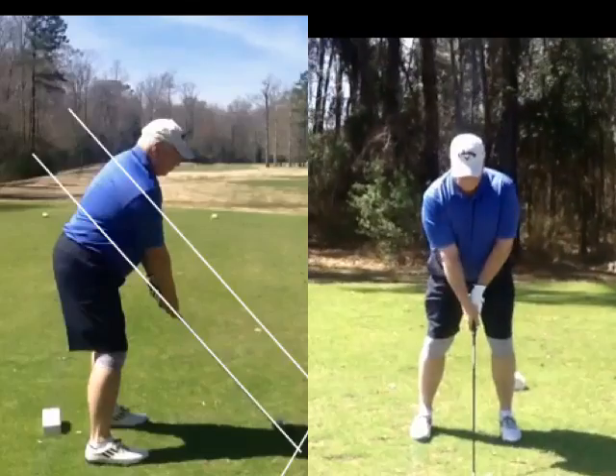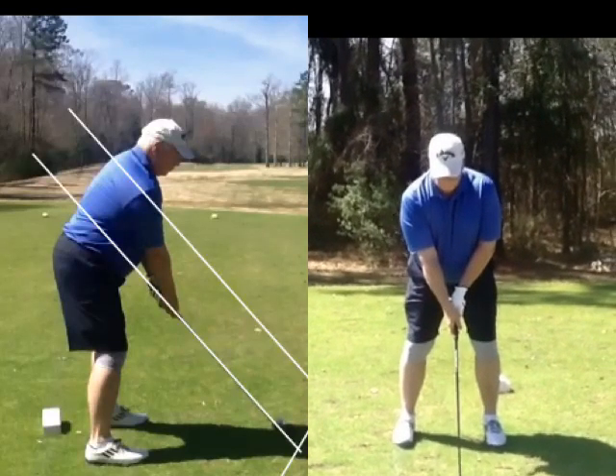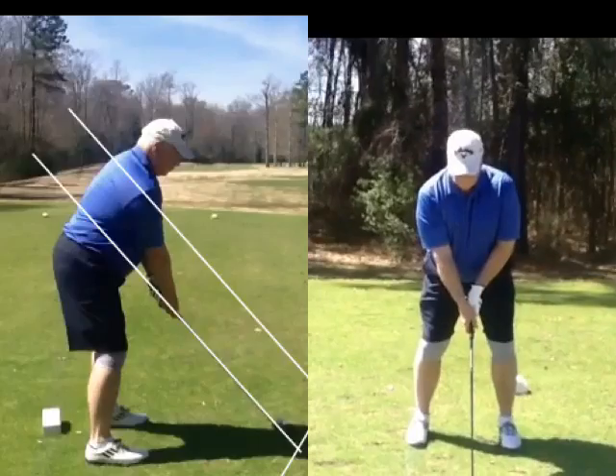Let's go to the picture on the right. You can see the grip is looking pretty good, but it's a little bit weak with the left hand. Make sure that left hand is over — see about two knuckles in that left hand. Get that left hand over just a touch.